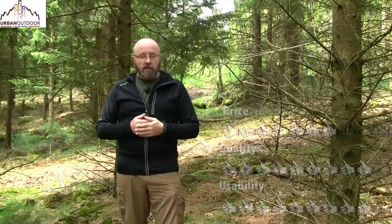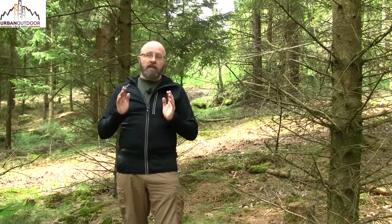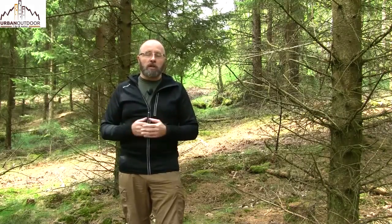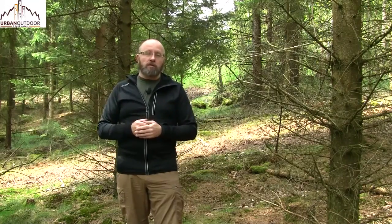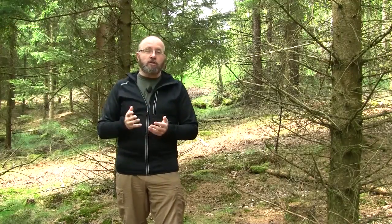That is all I had to tell you about the Acclima woolshell men's jacket with hood — a jacket I can easily recommend to anyone going out in nature, doing workouts, or any variety of outdoor activity. Remember to subscribe to my channel if you want to see my upcoming videos. Thank you for watching, have a nice day.